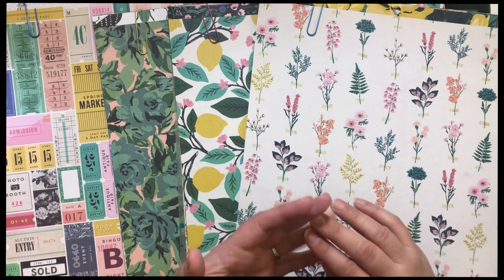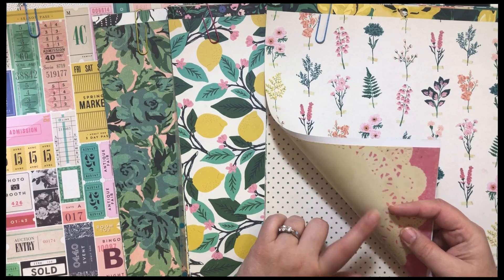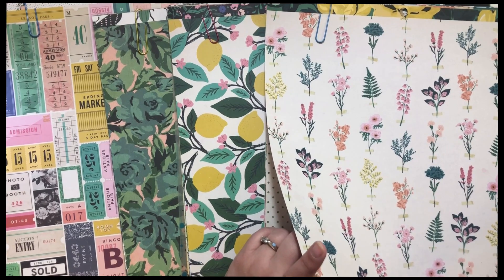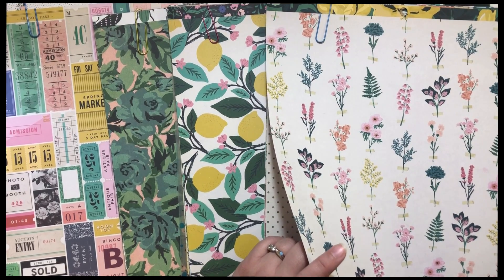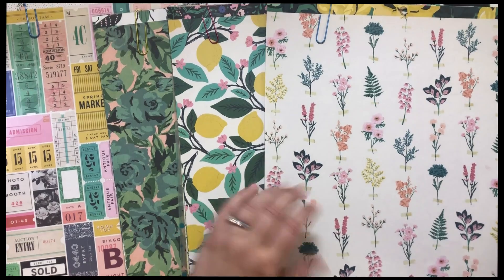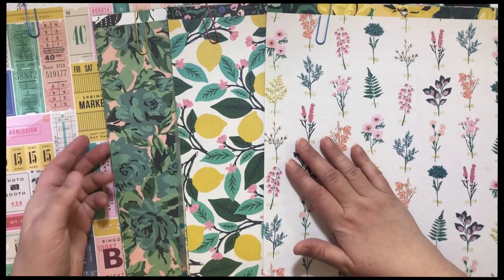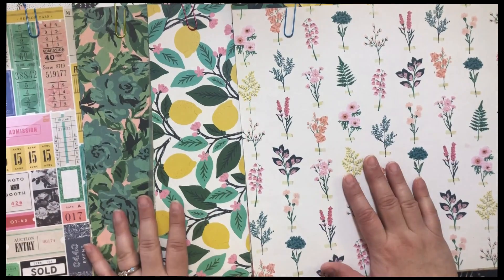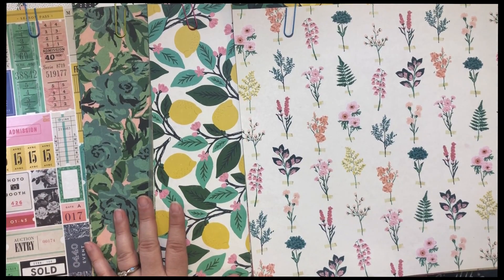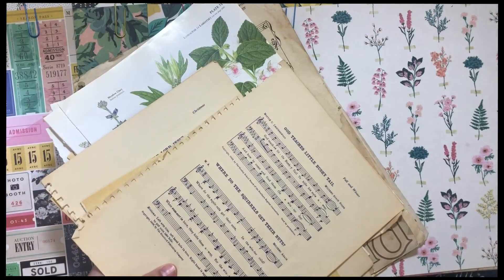I think Bloom, Flourish, Carousel — just all kind of mixed together. This one, which is an older line — I'm not sure which one, but anyway, I've separated them out. I mean all of her lines kind of mix and match well, but I kind of picked what I wanted to go together.